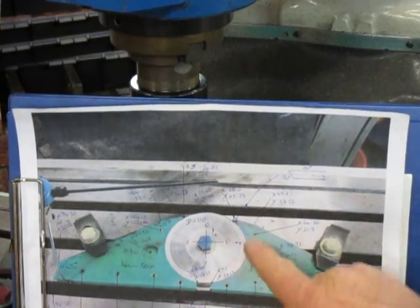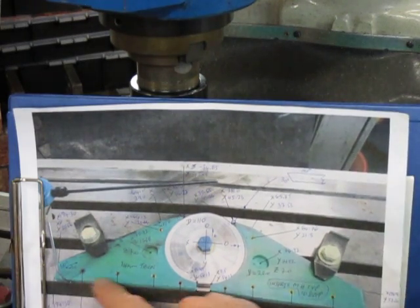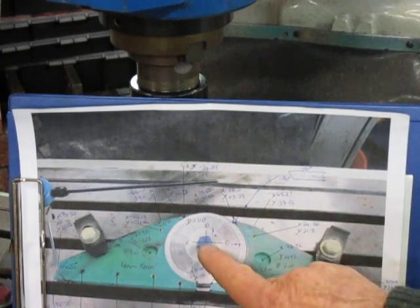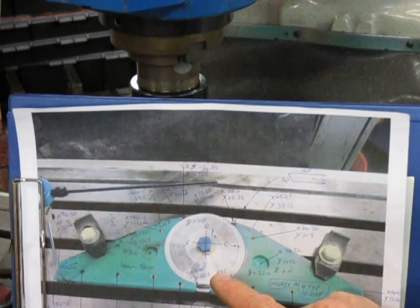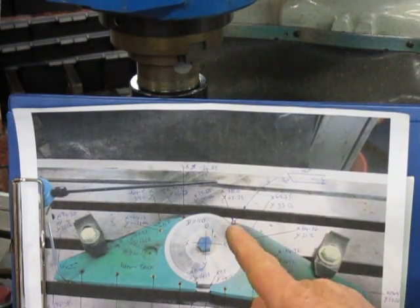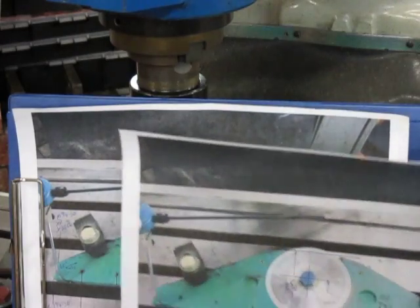I put a piece of aluminium machine block in, set these two up in line, and used the centre of the bolt holding this to the table as the X and Y zero. Then I went round and picked up every point I needed to reproduce these parts.